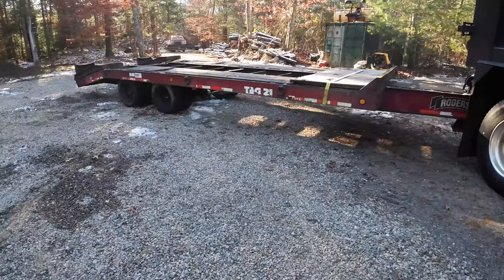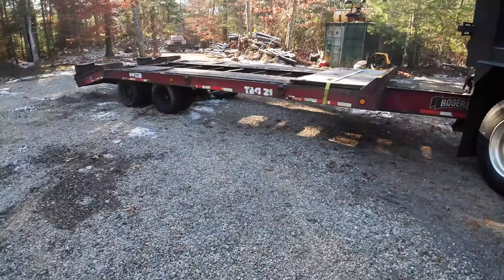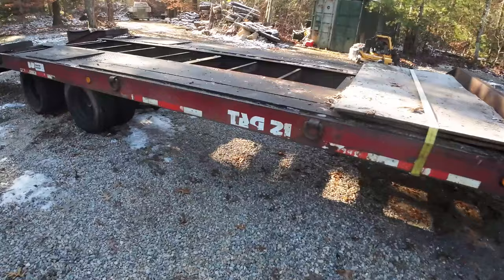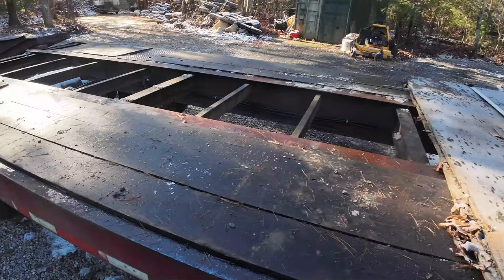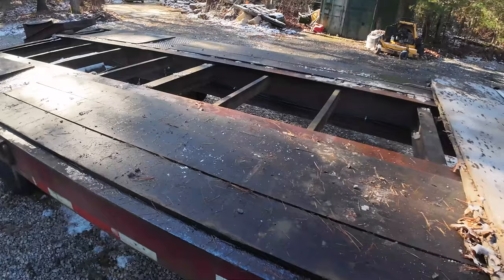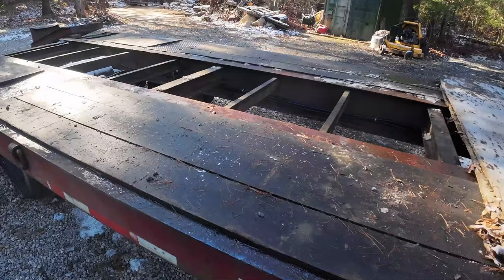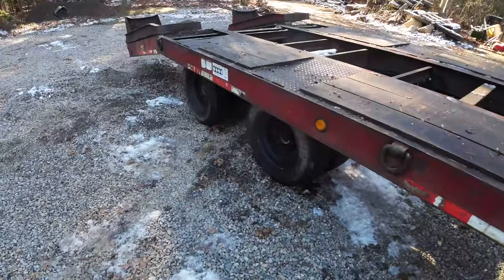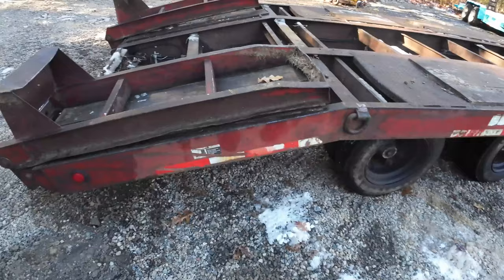A lot of stuff is covered in snow, but this is the trailer. I do not use it all the time, however everything works — it has new tires on it, all the lights work, it is 100% registered. I don't have the boards in the middle because I don't need them. I only use it to move the 315 once in a while. I kept meaning to take this thing and get it sandblasted and painted, which is still on my list — that list just got out of control.